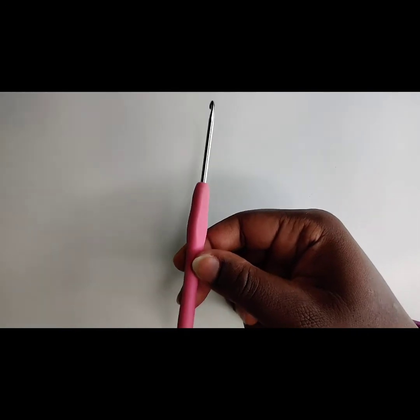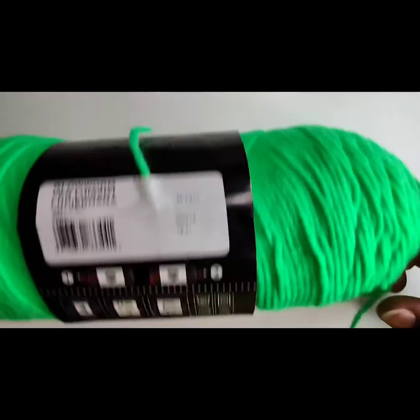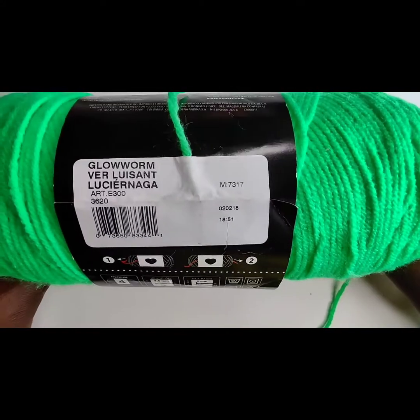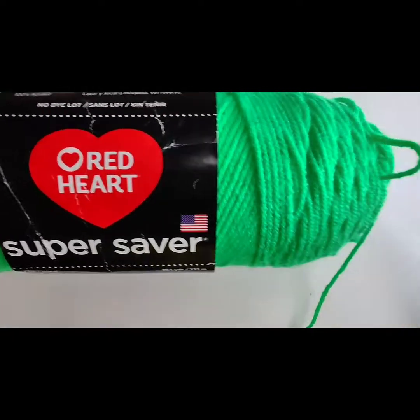Welcome back to my YouTube channel. We are working with a 3.5mm hook today. It doesn't matter what size hook you use, just as long as you're comfortable with it. And we are using this beautiful fluorescent green called Glow Worm by Red Heart Super Saver.